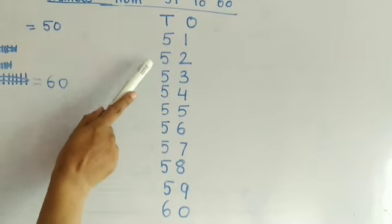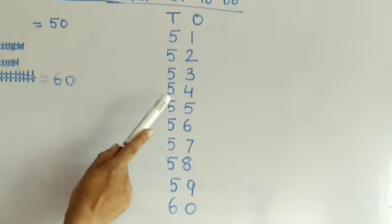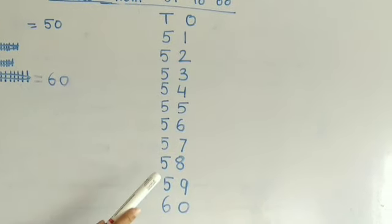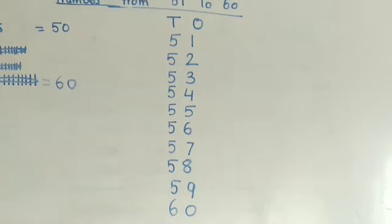51, 52, 53, 54, 55, 56, 57, 58, 59, 60. Right?